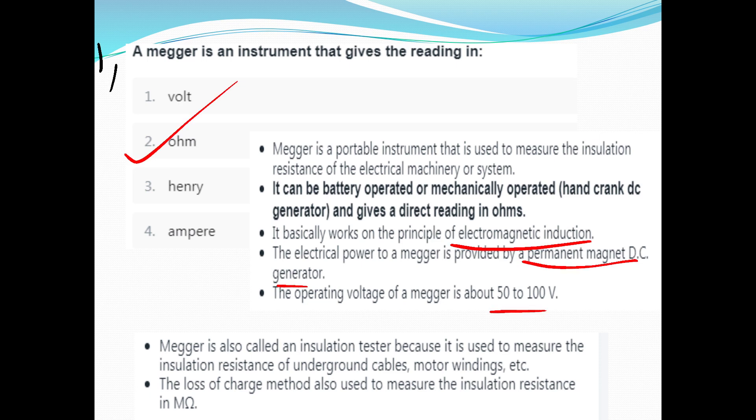We have an insulation tester. We test insulation resistance in Ohms, because that covers underground cables and motor windings — like insulation resistance measurement. The loss of charge methods are also used to measure the insulation resistance in Mega Ohms.